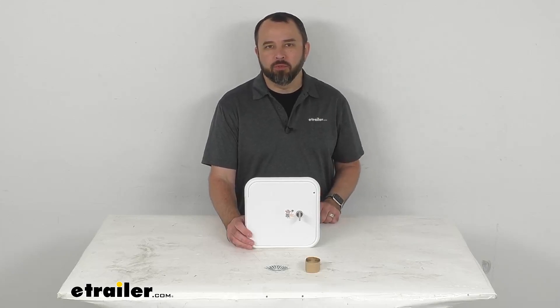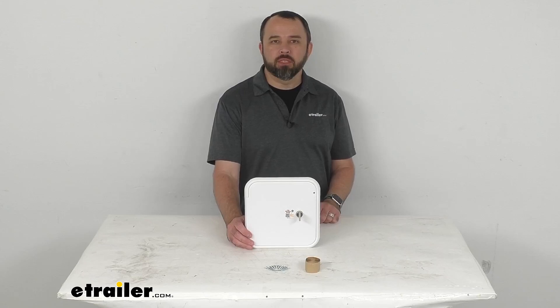Hi everybody, Andy here with eTrailer.com. Let's take a brief look together at this B&B RV multi-purpose fuel hatch.